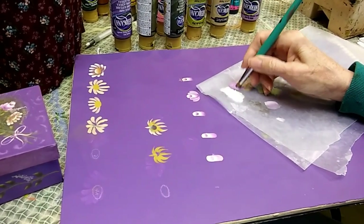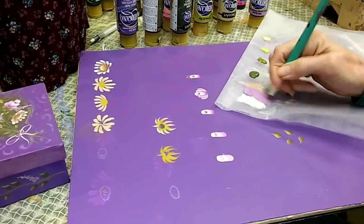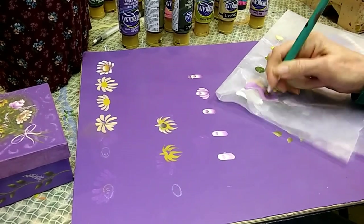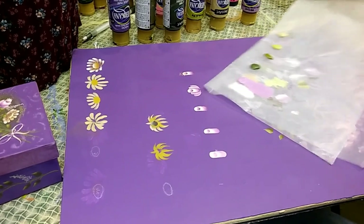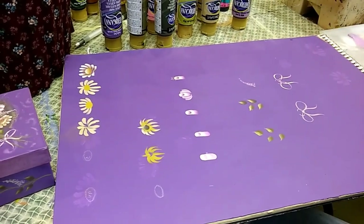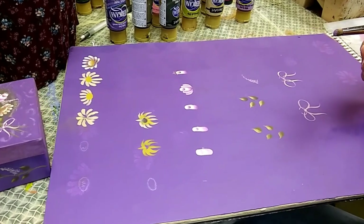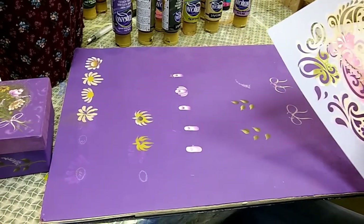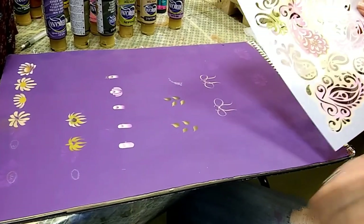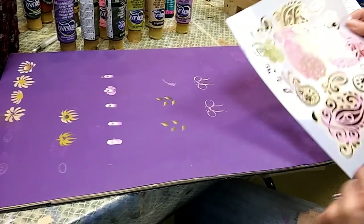I'm loading my brush in the Wild Orchid and then scrubbing a lot of it out on my palette. When you're doing the stencil you don't want a whole lot of paint in your brush — just a little bit. I would rather take out more paint and have to add more than go the other way, because it's hard to remove dried paint. Also, you don't want the paint to go underneath the stencil. If it's too wet or too much paint, it's going to seep under the stencil and you won't have nice clean lines.